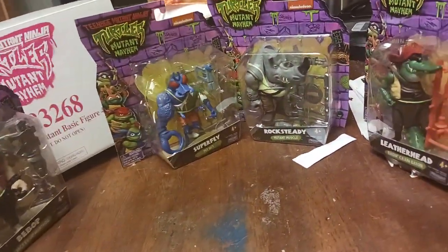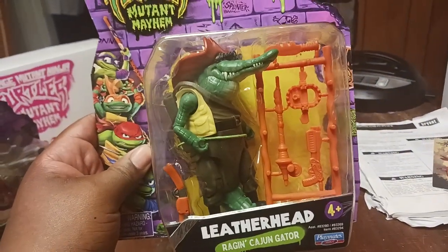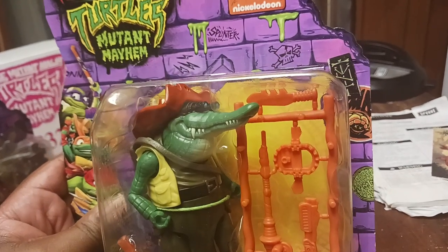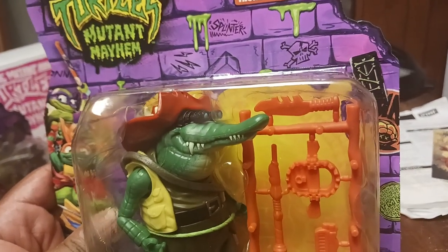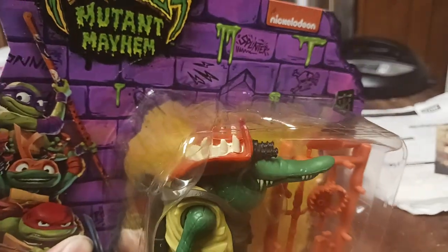Now we have Leatherhead, and yeah, I like how this Leatherhead looks. It looks more like the very first Leatherhead — the one from the 80s — with the vintage crocodile Dandy's hat.